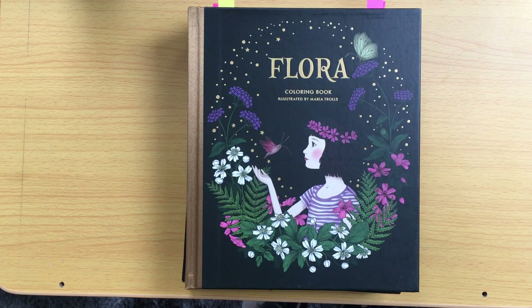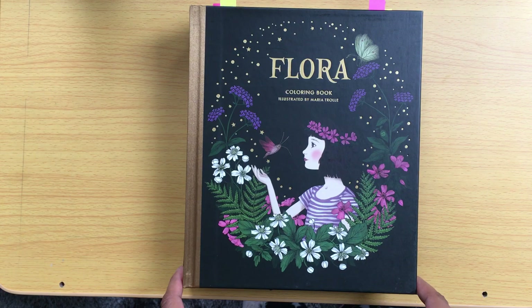Hello and welcome back to Colouring with Kay. I hope you're doing well, thanks for popping by. In this video I want to go through the completed pages I have in my Maria Troll colouring books. I think I've got all of the colouring books but I haven't coloured in Twilight Garden yet, so I'm just going to share the completed pages in the ones that I've coloured.